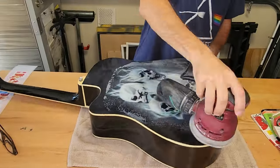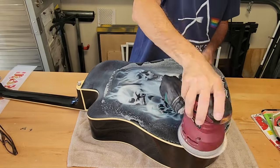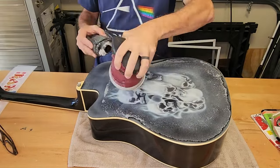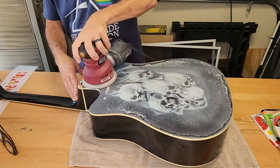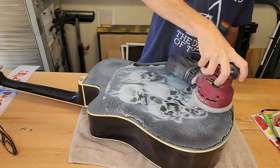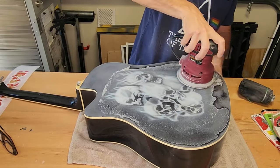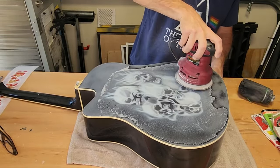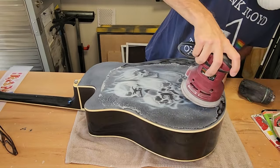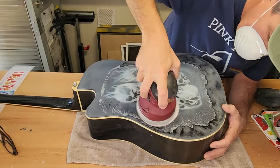I put 80 grit sandpaper on my sander and I'm taking the clear coat off. The clear coat is one flash coat and three wet coats — basically three and a half coats of clear, so it's fairly thick. This is just regular clear, or 1K clear, from your local hardware store. My original intention was to take off not only the clear coat but also sand down the artwork and start over. But as you'll see in a minute, I actually wound up with a pleasant surprise.